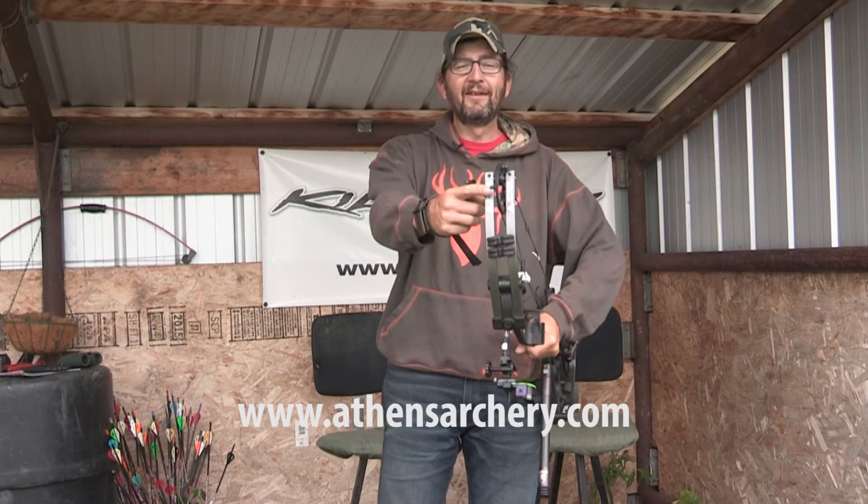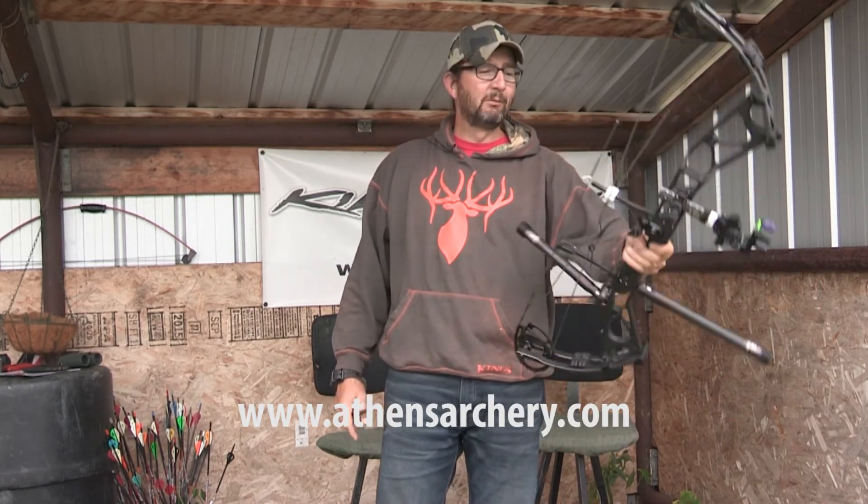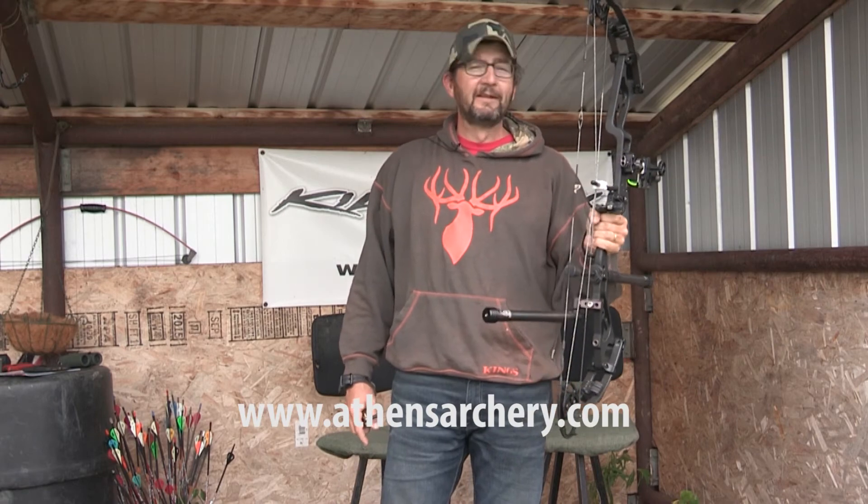So if you're in the market for a new bow, Athens Archery right there. Great people, great service, amazing bow for an amazing price. I'm loving it.